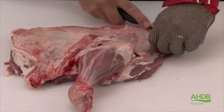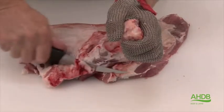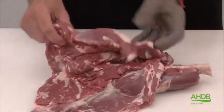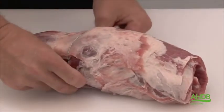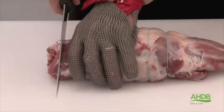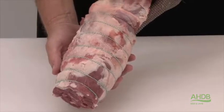Now we turn the muscle block over and again remove all excess fat. Then we French trim the knuckle and saw the end off. Now the whole muscle block is nicely trimmed of all fat and excess connective tissue. We roll it and string it into a nice calf-free roast and trim the end — and this is the premium shoulder calf-free roast.